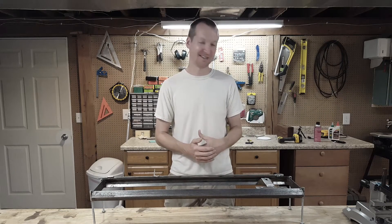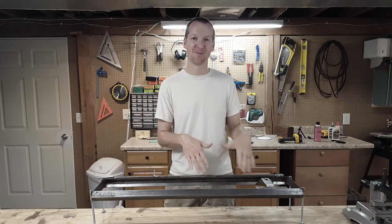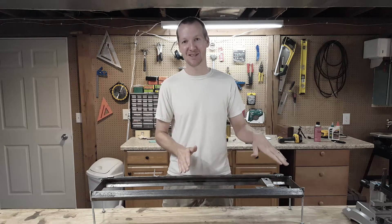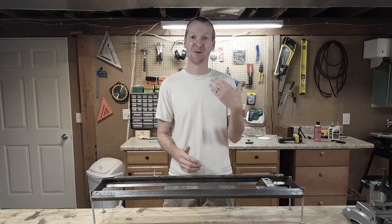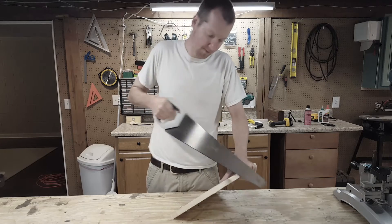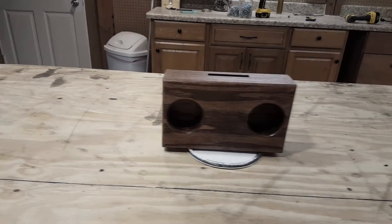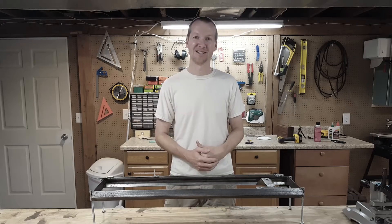Hi, I'm Chad from Chad DIY and today's project is a camera slider. The idea behind this project is that most of my videos are woodworking videos, which can be a little boring at times. With a camera slider I'm hoping to add a little bit more interest to some of my shots, so instead of doing most of the shots like this, they can look more like this. Alright, let's get started.